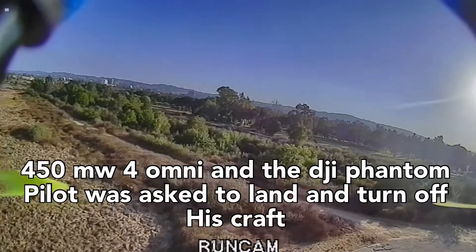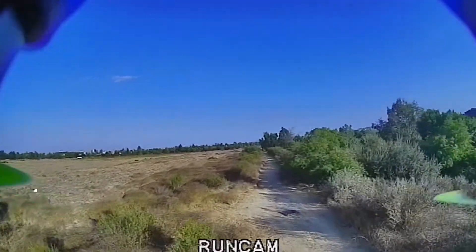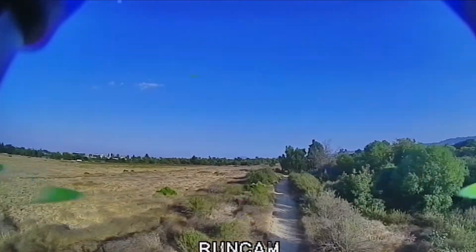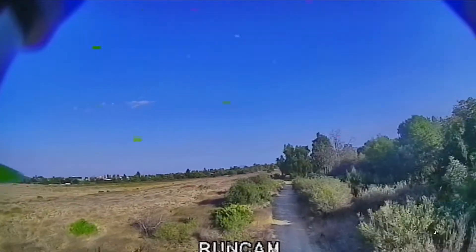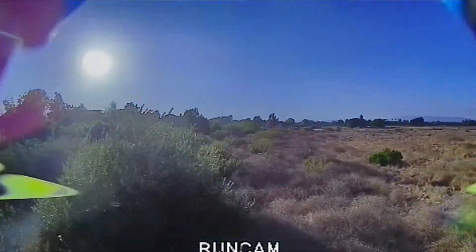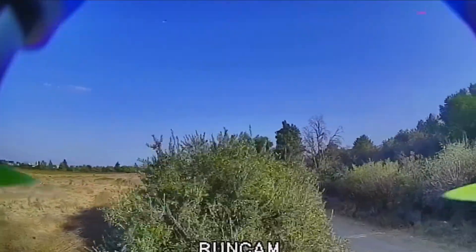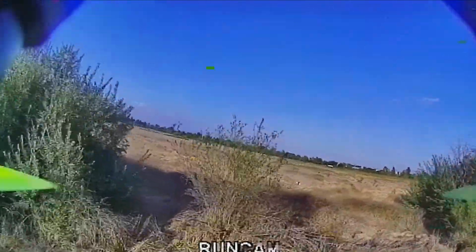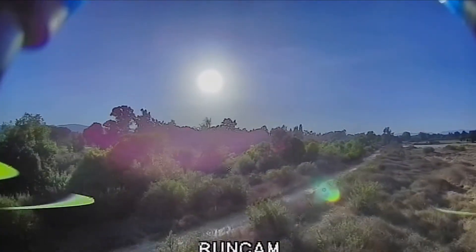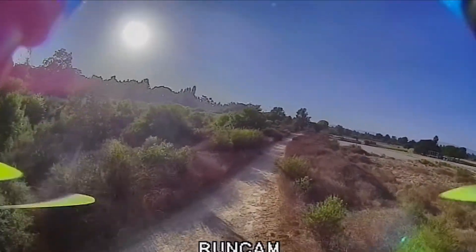Watch what happens when we are using 450 milliwatt with four omnis - we asked the Phantom pilot to land down. Look at the quality - you can see the sides of the trees, you can even see a ghost branch. That's how amazing the quality is. Even in shades, previously we were not seeing anything. I'm testing whether at a distance of around 0.5 mile, what happens when we are really, really low to the ground. There should be a signal break right here - yeah, but that's a minor break. At that distance you have so much obstruction in front of you, that's probably the reason you get a little static. Otherwise, this is a solid, solid setup at 0.5 miles.